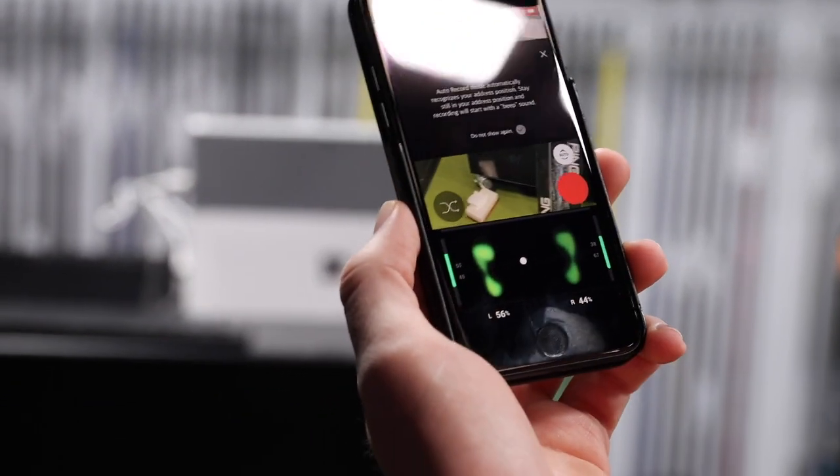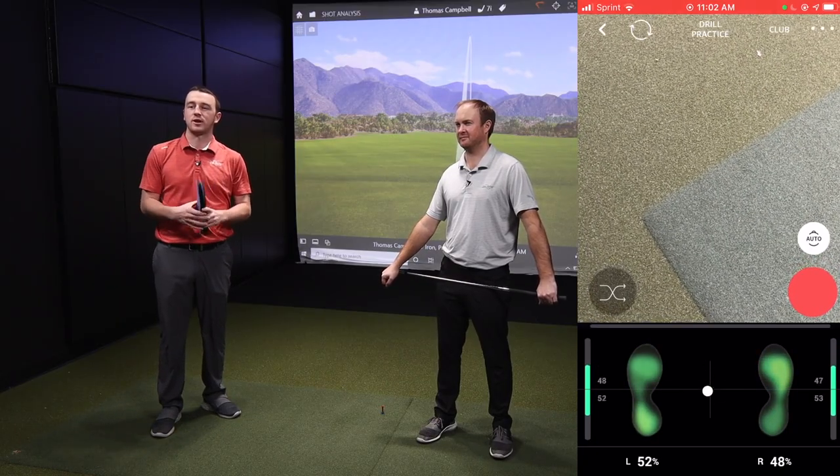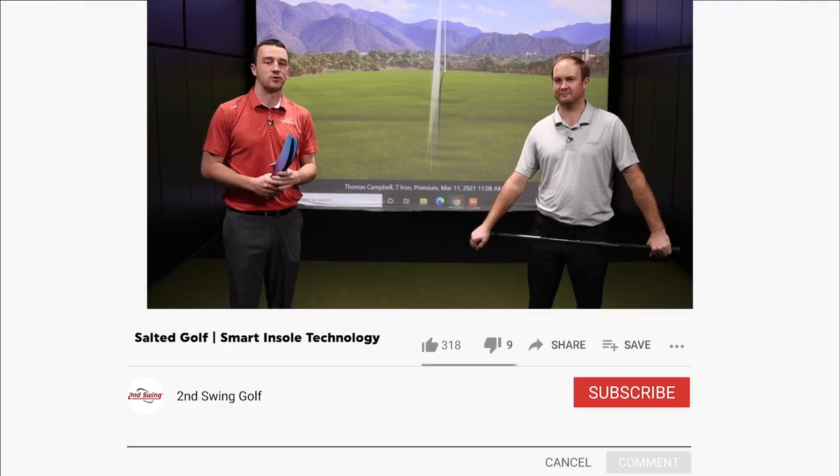A new product here from Salted — a little bit unconventional, but a great way to help you understand how your weight is transferred through your golf swing, how you're doing it, and compare it to the right way. From there you can improve your game through ideal weight transfer.